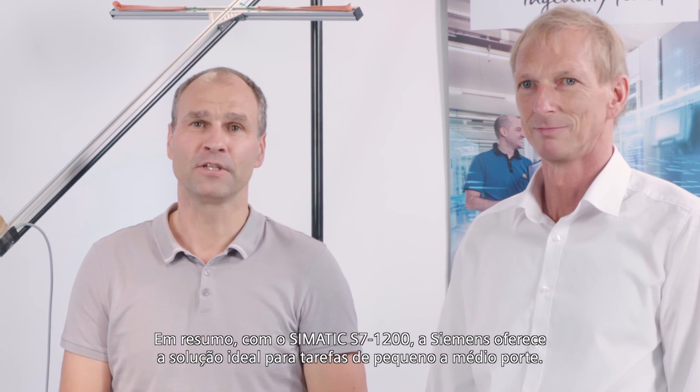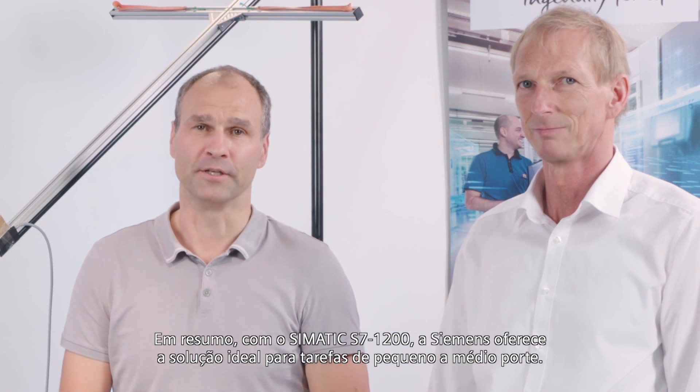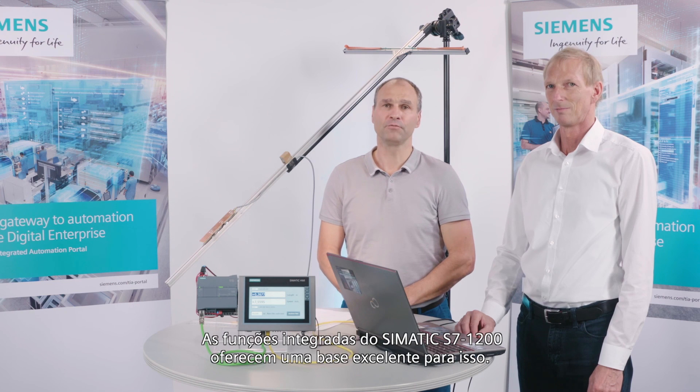In summary, with the SIMATIC S7-1200, Siemens offers the optimal solution for small to medium-sized tasks. The integrated functions of the SIMATIC S7-1200 offer an outstanding basis for this.